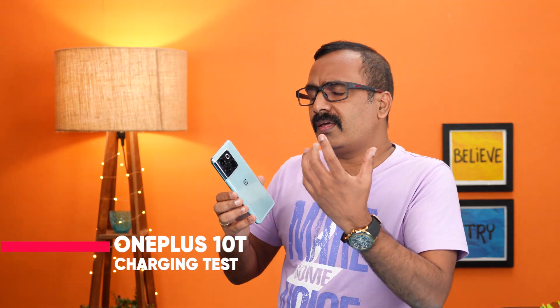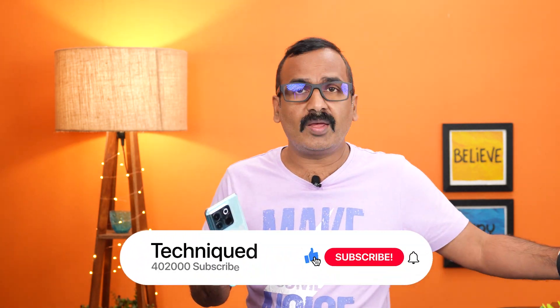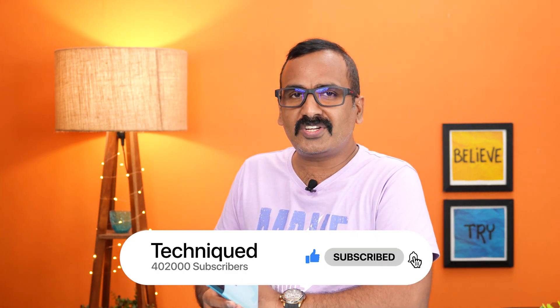Hello friends, welcome to Technique. This is Normal here and in this video we'll be doing a charging test of the new OnePlus 10T. The OnePlus 10T is the latest smartphone with a 4800 mAh battery. It comes with a 160 watt bundled charger, but officially supports 150 watt charging. The company claims around 19 minutes to charge from 1 to 100%, so let's see how long it actually takes.